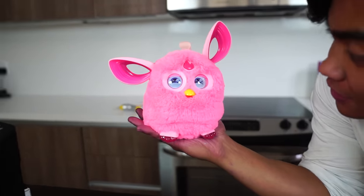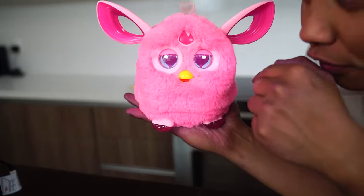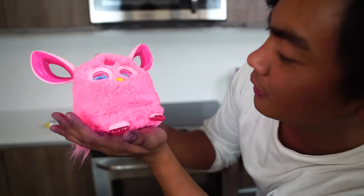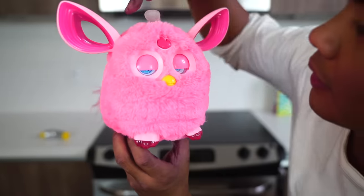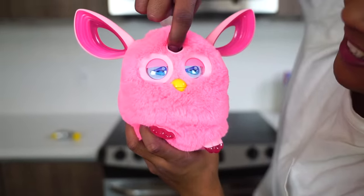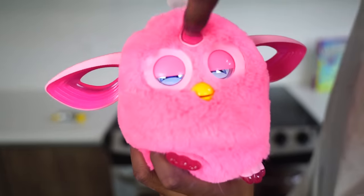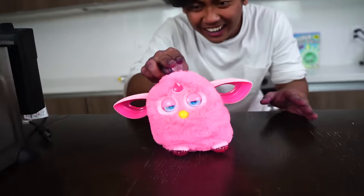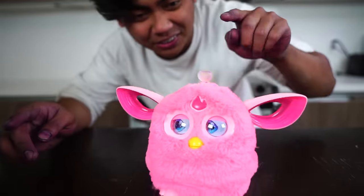Hello, Mr. Furby! Oh, look at his eyes! They're very digital. Whoa! What's up, boy? Are you happy? What does this do? Wow, look at his forehead! What kind of— he has a hole in his forehead! He has a button on top, dude! What does that do?